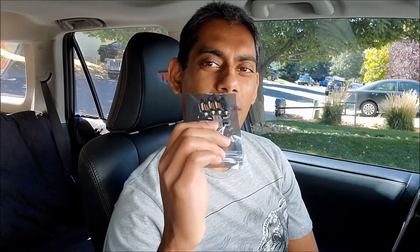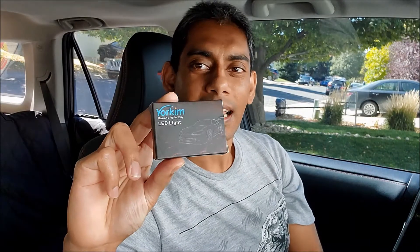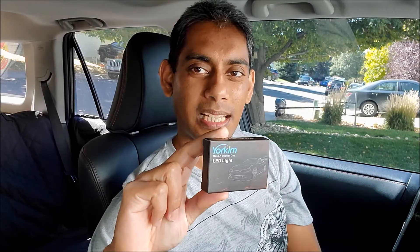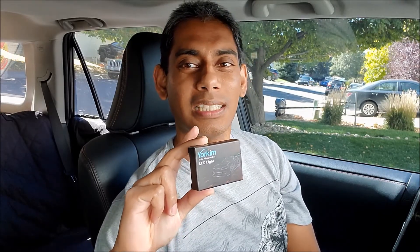If you're a returning subscriber, you might be thinking why am I doing another interior light mod. Here's the reason: in the last video I used 31mm LED bulbs for the hood, but for this 2021 4Runner TRD Pro that's not going to work. So I have two sets of bulbs: 194 bulbs that go on the map lights and doors, and 28mm SMD LED bulbs for the hood.